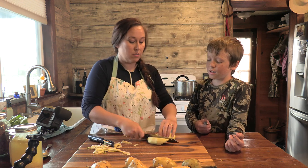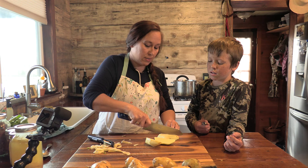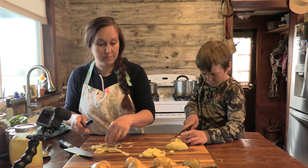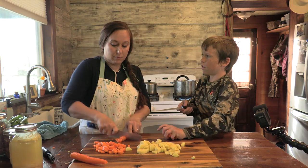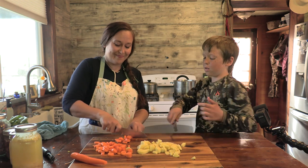We're going to cut them in half first, then we want little diced pieces like this. Is it easy to cut carrots with that? Pretty easy. Is it easier with this one?